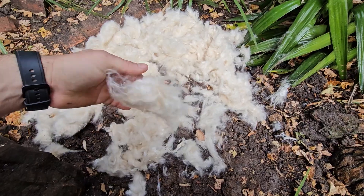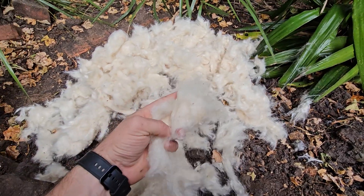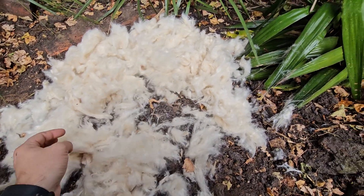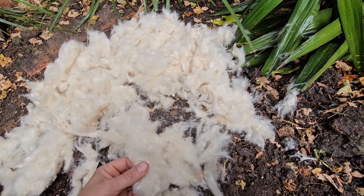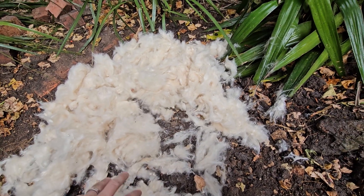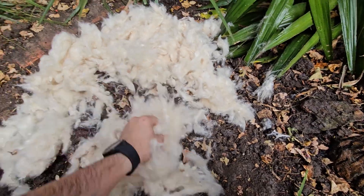Change of plan — while wetting the sand and clay mix I thought of using pillow stuffing. I had this stuff lying around; it's not straw but it should do something similar to hold everything together just a little bit more. So I added roughly a third — don't know if that's too much or too little, but I'm pretty sure it's gonna help.